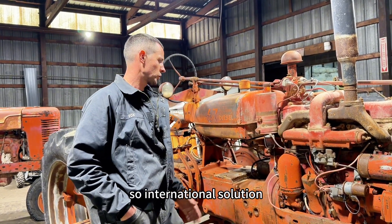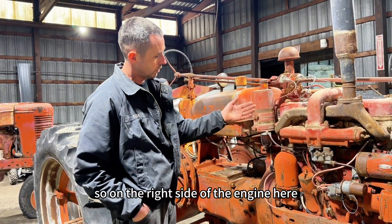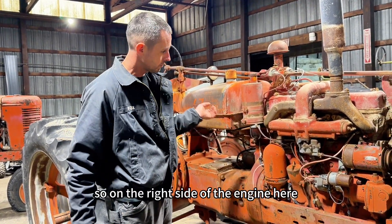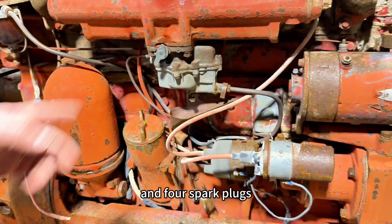So International's solution was to build basically a hybrid engine. On the right side of the engine here we have a little carburetor, a distributor coil, and four spark plugs.